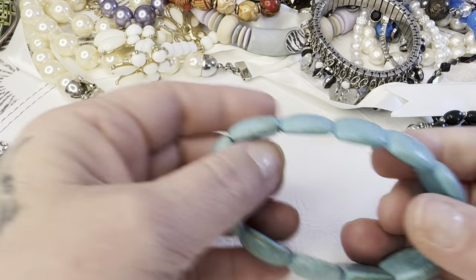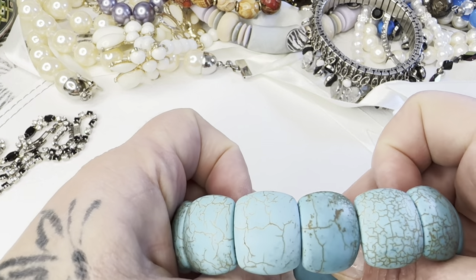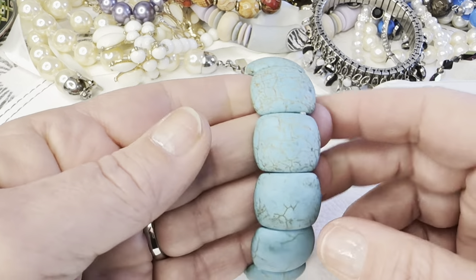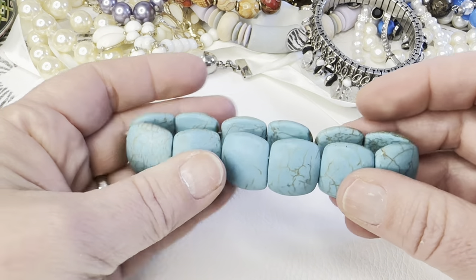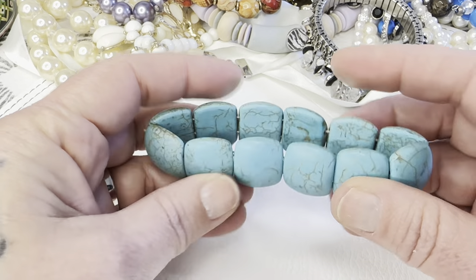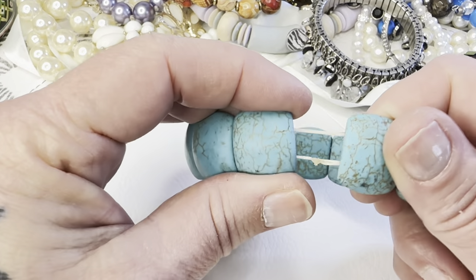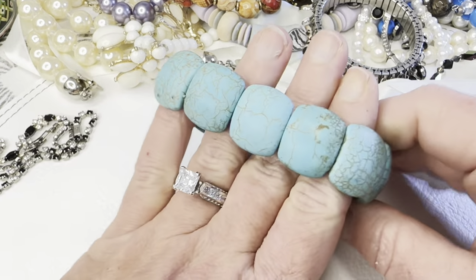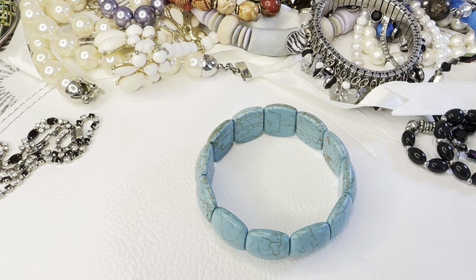Let's look at this stretchy bracelet — I believe it's some kind of stone, the type they dye to look like turquoise. I can't remember the name right now, but it's definitely some kind of stone and it's heavy. It's going to need to be restrung at some point, but it's really nice. That'll be bag 208, five dollars.